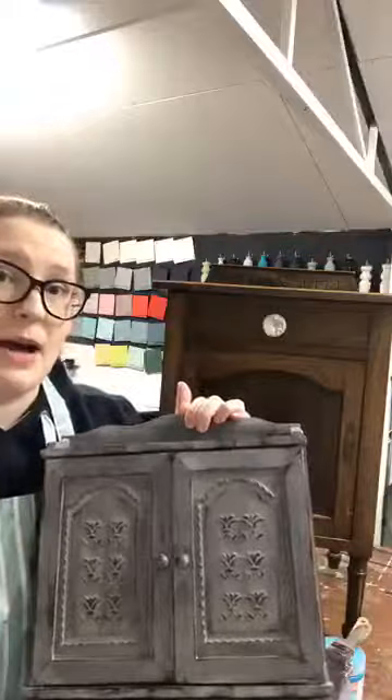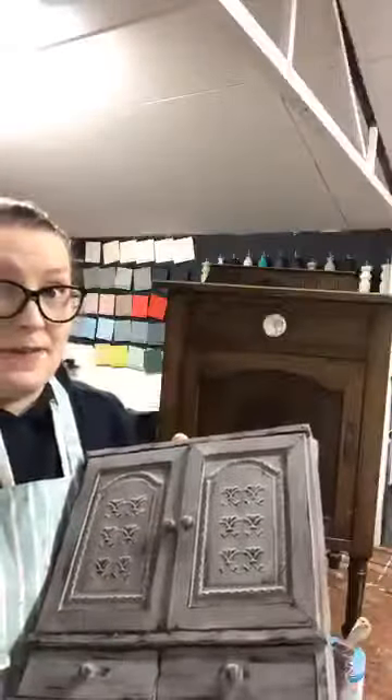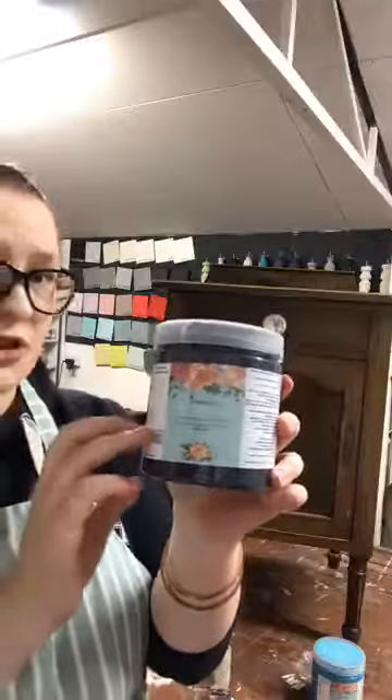I distressed this piece because it won't chip like other milk paints on the market. Distressing is the best way to get that really rustic look — I actually distressed it with just a damp cloth, no sandpaper at all, and it was really really easy. It has a bonding agent in it so it won't just chip. It's very easy to use — it feels like milk paint, it smells like milk paint. It does not have an acrylic base, which is what makes it different to other liquid milk paints on the market.